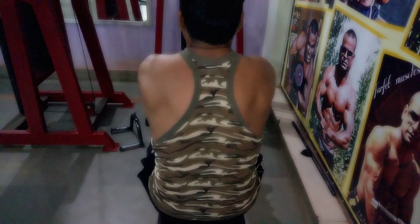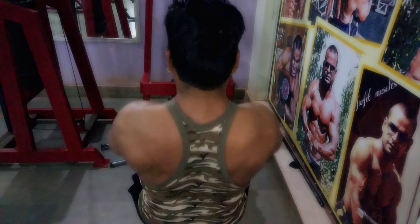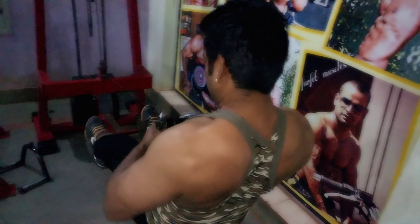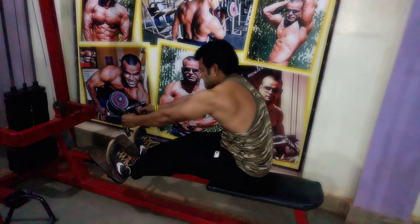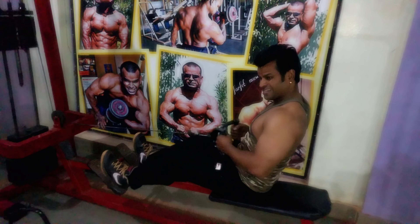The third exercise is the seated row. It is a rowing movement that primarily targets the middle back and secondarily targets the upper back as well. Notice the way I'm stretching my lats during the movement — that range of motion is important.